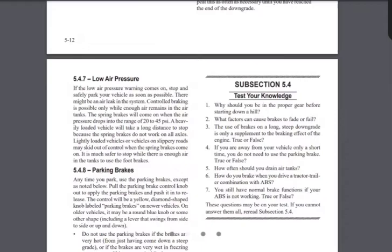Yes, a jake brake is an engine brake — that's the old-school name for it. Number four: if you're away from your vehicle for only a short time, you do not need to use your parking brake — true or false? Anyone who says true should get out of the truck without putting the brakes on and see what happens. Your trucking career will be over as soon as it started.